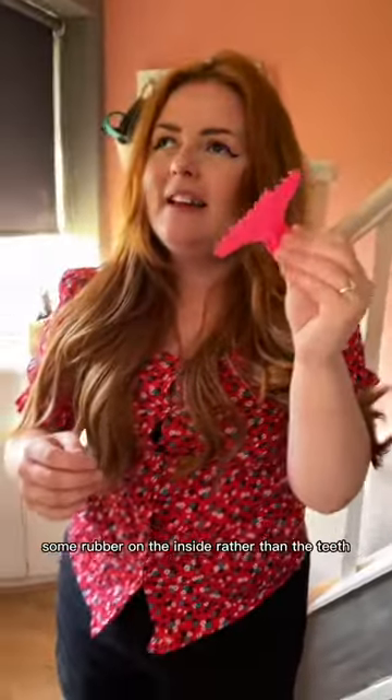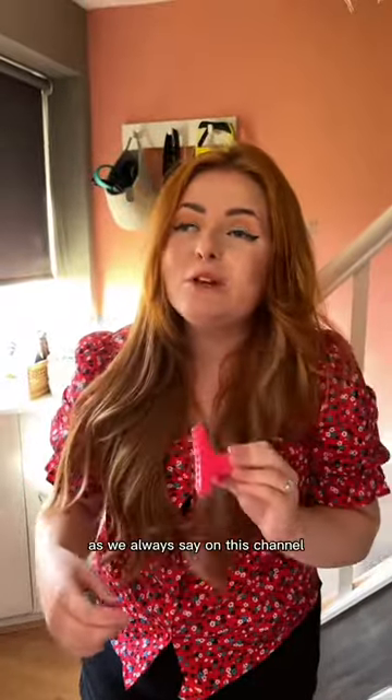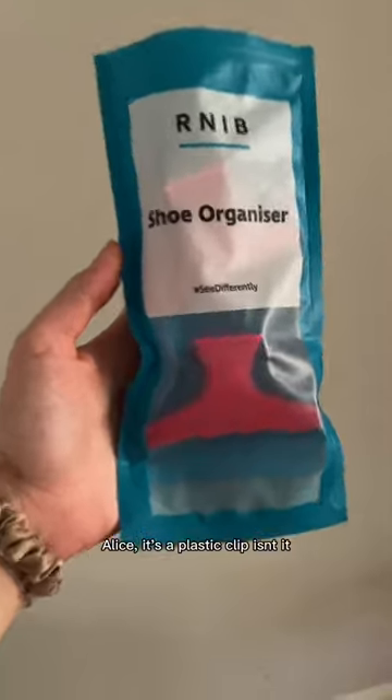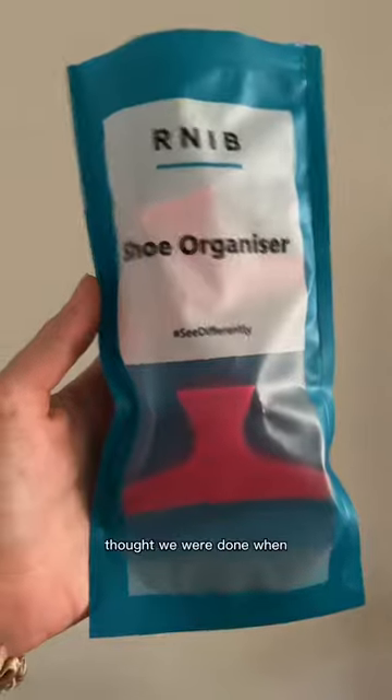I think what would improve it is some rubber on the inside rather than the teeth — rubberized teeth, RNIB. I mean, don't knock it till you try it. It might work for some blind people. As we always say on this channel, blindness is a spectrum. Alice, it's a bloody plastic clip, isn't it, really?